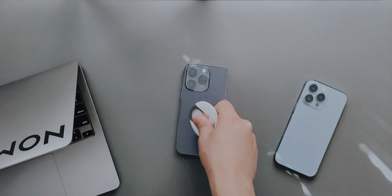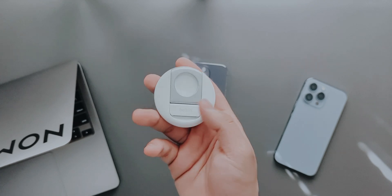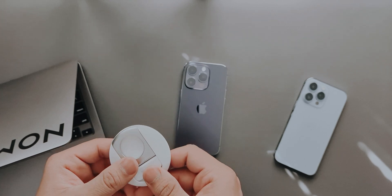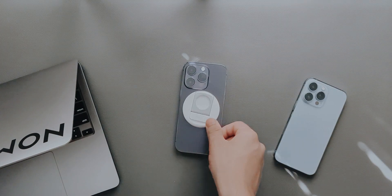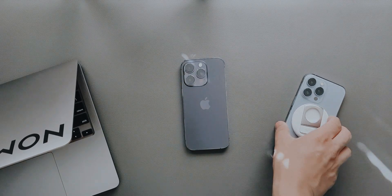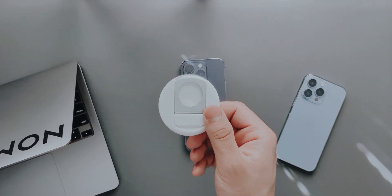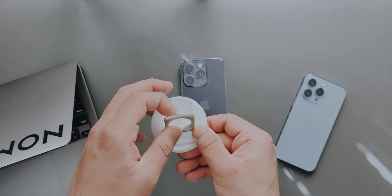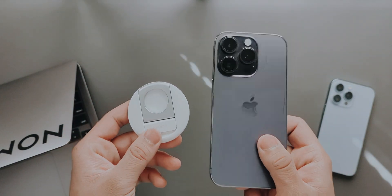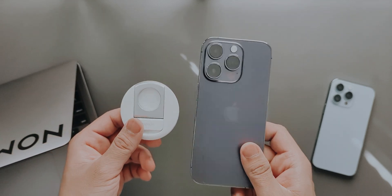That is pretty much it for this video — this was all about the Belkin MagSafe mount for the iPhone. It connects to my iPhone 14 Pro with no problems, and also to my 13 Pro with no issues, since both have MagSafe. It works with any device that has MagSafe in it. If you have any questions regarding the mount, put them down in the comment section.